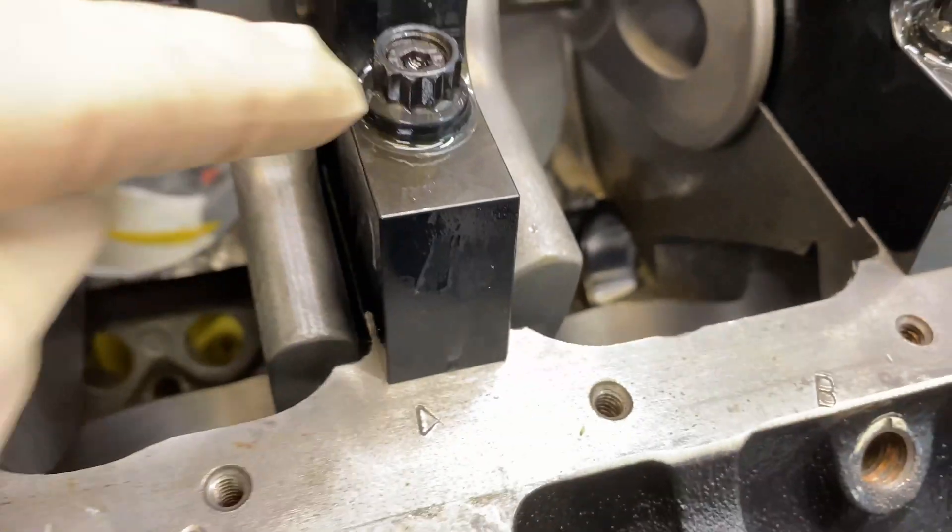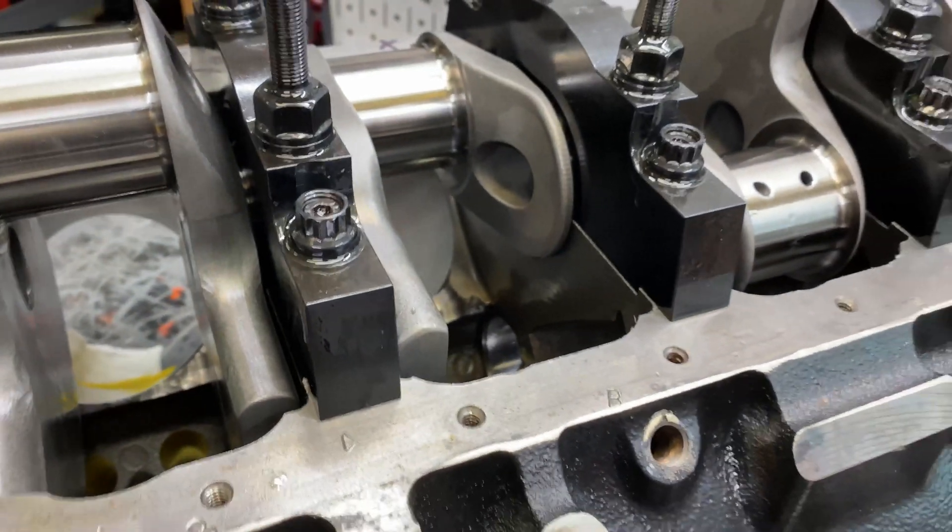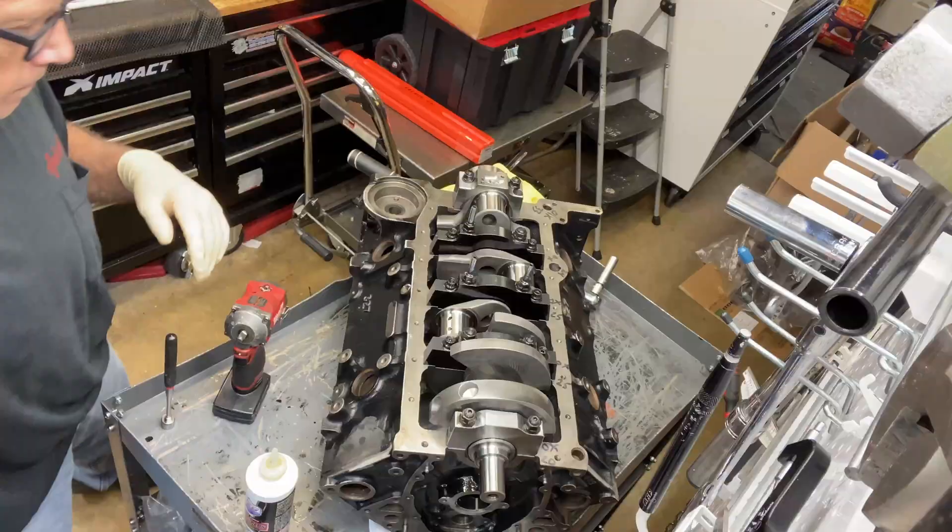Look, it's a lot better thread engagement now. There was only like one thread engaged before. We'll do the other side.